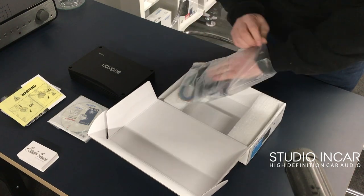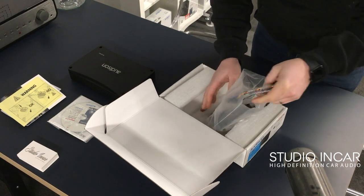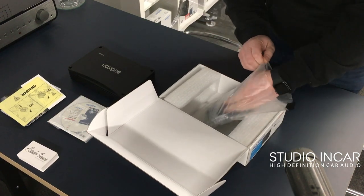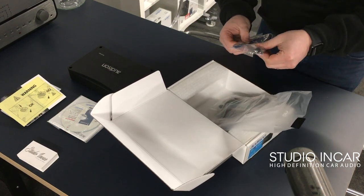There are fly leads for RCAs. These are for high level and low level input — the unit will detect what you're using. If you've got an active amplifier currently, it'll sum that input to give you a linear output signal.